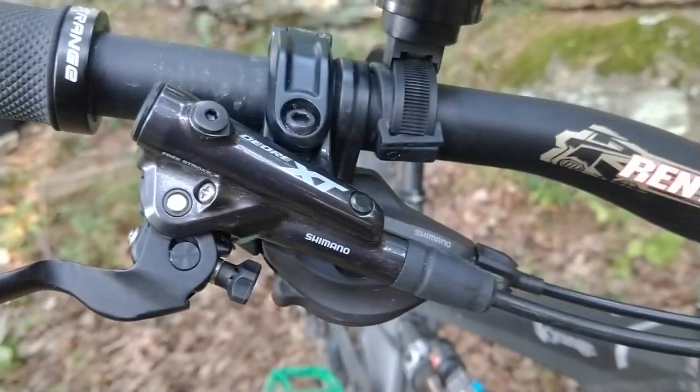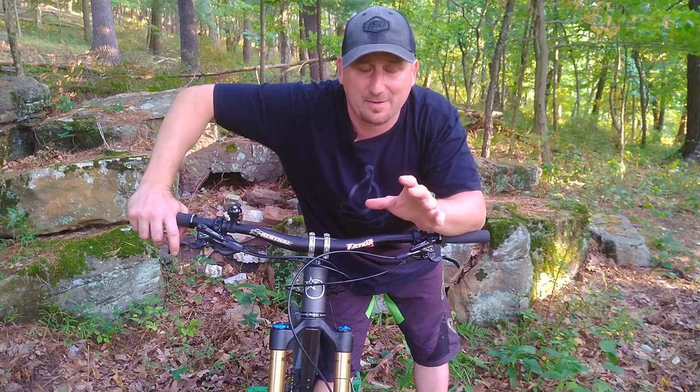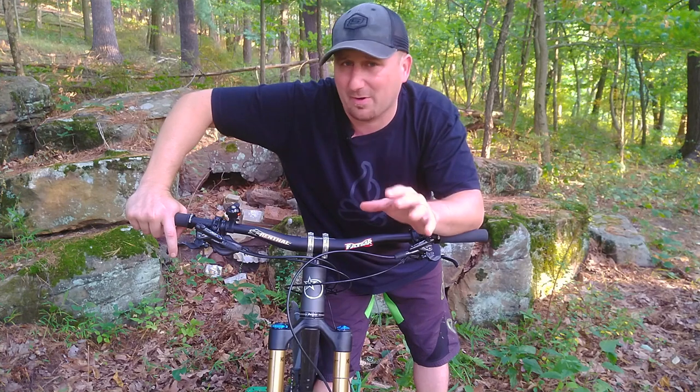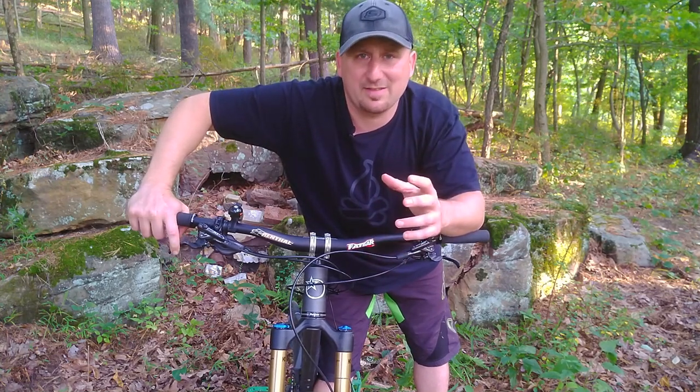Braking duties on this bike are handled by the Shimano Deore XT four-piston brakes. These have tool-less reach adjust and bite point. They have that Shimano feel — almost like a tap on the lever when the brakes engage, and then tons of power after that. Not so much that they lock up if you touch them — they have a very usable amount of power.